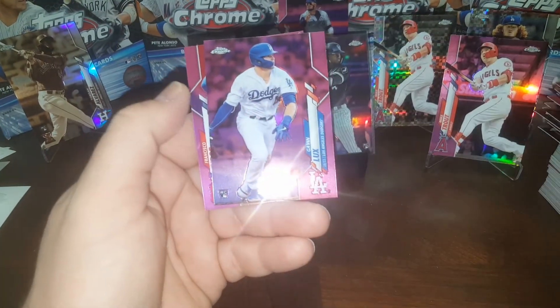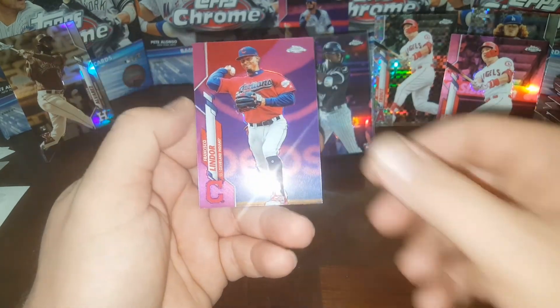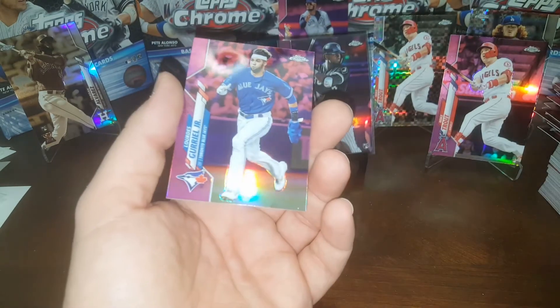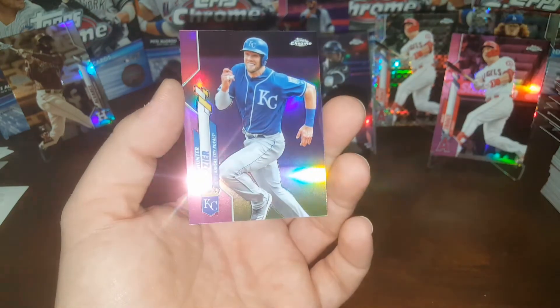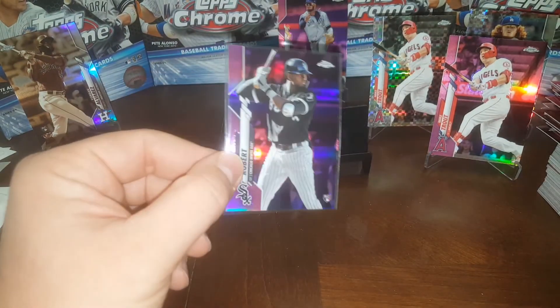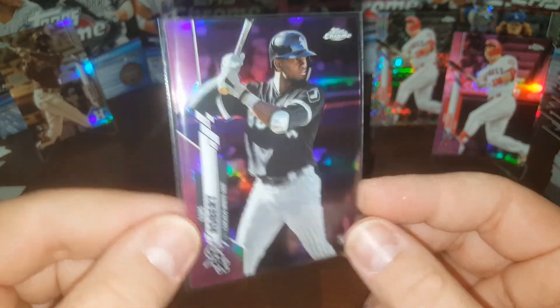Last pack, guys. Mitch Haniger, hey Gavin Lux — not too bad. I've got some decent stuff out of here. Frankie Lindor, Lourdes Gurriel Jr., and the last one is going to be a Hunter Dozier. Thanks guys for watching — I appreciate it. We've got the big one right here. You guys have a good day. Later.